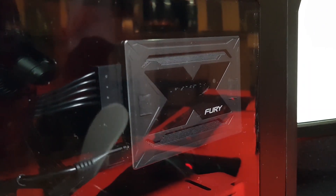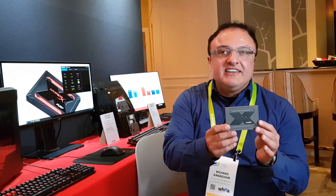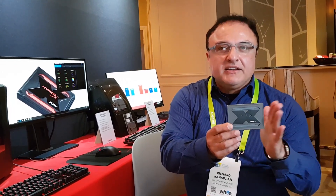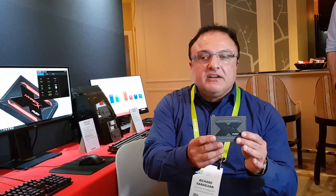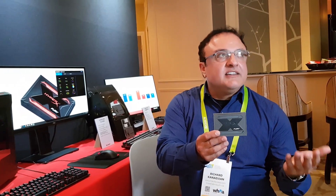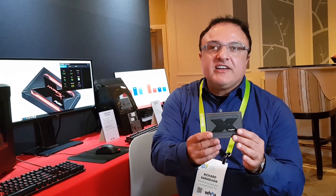This is an SSD drive with the Marvell Dean controller. It'll go up to 960 gigabytes in capacity, with 240, 480, and 960 gigabytes as the available options. It'll give you speeds of up to 550 megabytes per second, which is the SATA limit today, so you will get as great a speed as you can get from your SATA connection.